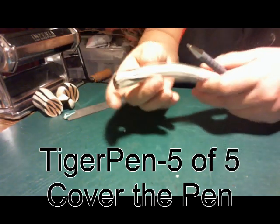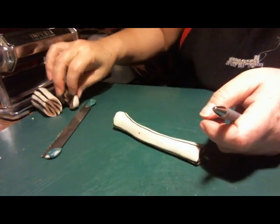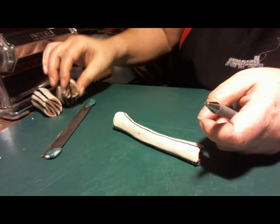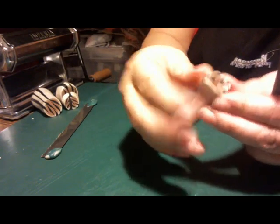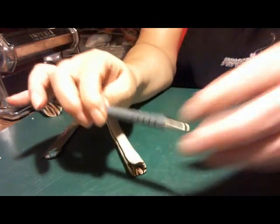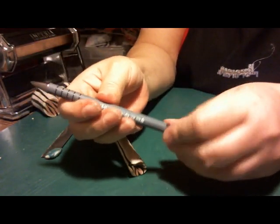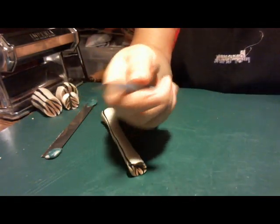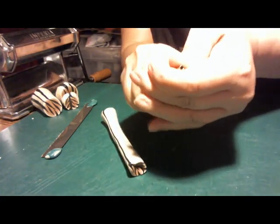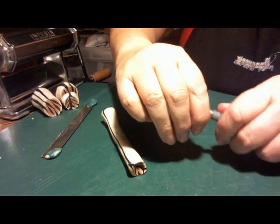We made the tiger cane, did the chevron flip after cutting it on the diagonal, reduced the cane, and got the approved pen — the Paper Mate Flex Grip Ultra.